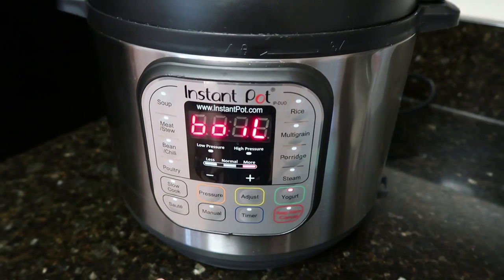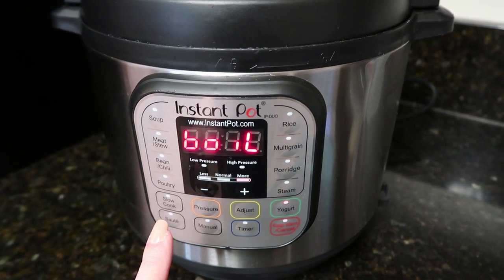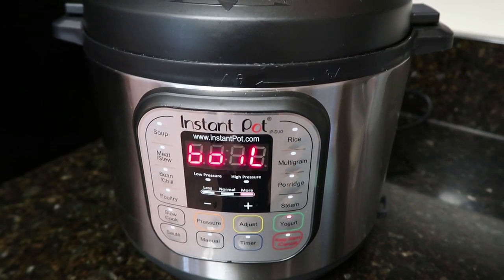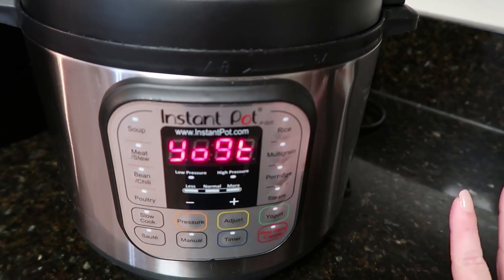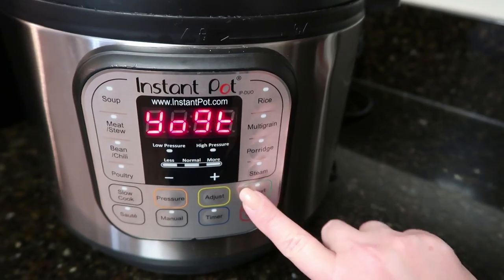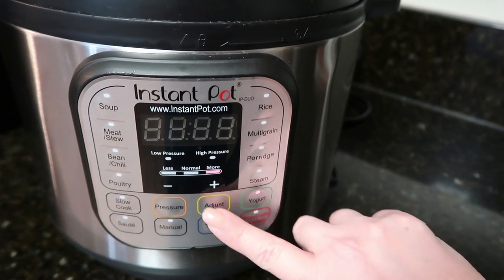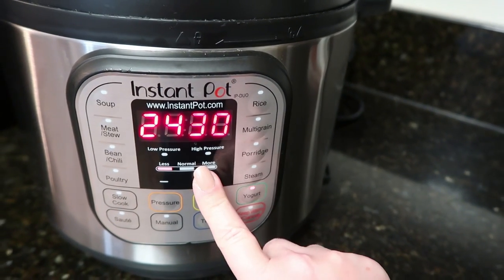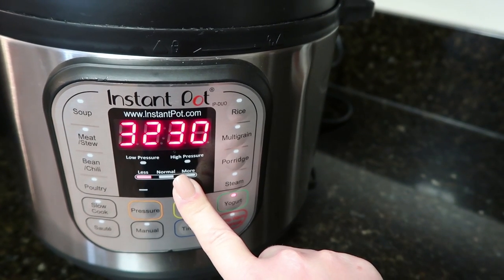Now we're going to let the pot go through the boiling process. When it beeps again, we're going to switch it to the yogurt setting. Once the boil is done, it will beep, turn itself off, and then it will say yogurt. You are going to want to press the yogurt button again and let it cook for one hour, so I'm going to go all the way up to 60 minutes.